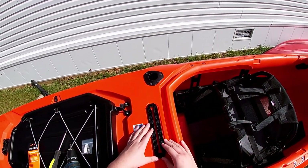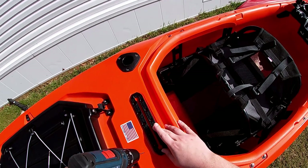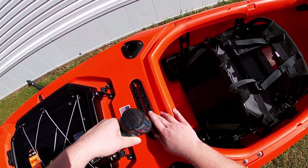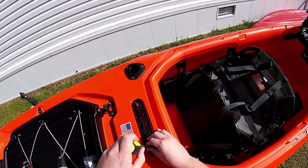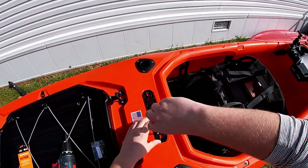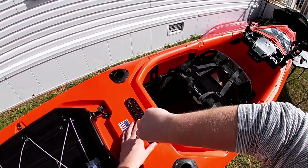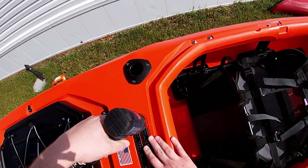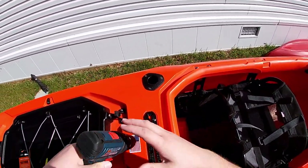First, line up exactly where you want your Mighty Mount XL — I'm going for the center of that little divot — then pre-drill your first hole. Take one of the provided screws and use a Phillips head screwdriver. Make sure you don't over-tighten — it's the plastic hull holding this on, so you don't want to rip through it. Make sure everything is lined up, then do the opposite corner to make sure everything's in place, and repeat the process for the remaining holes.